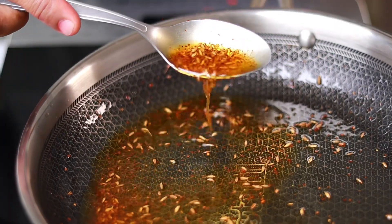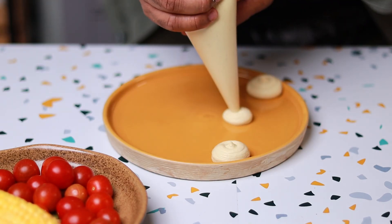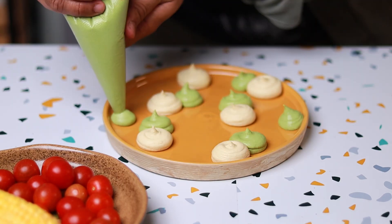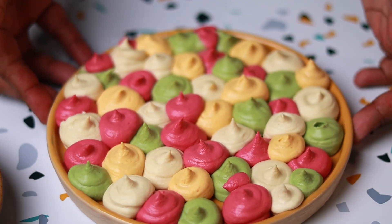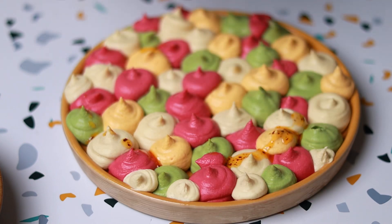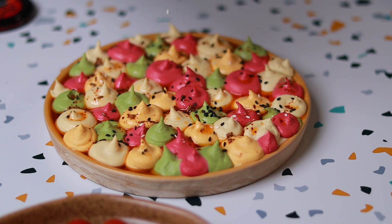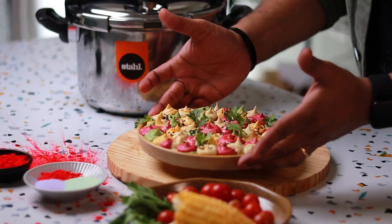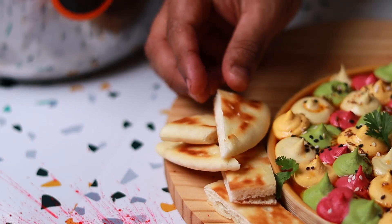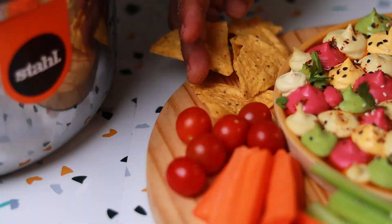Now the fun part — let's start the plating. Put 5 dollops of hummus in whatever color and pattern you want. Don't worry, no one is going to judge you. Just keep going until you fill up the entire plate. That looks so colorful and beautiful. I'm just going to drizzle it with some of that spice oil we prepared, then garnish with some sesame seeds and coriander. Plate it along with your munchies — some pita bread, carrot sticks, celery, a little bit of nachos, whatever you want, and the recipe is done.